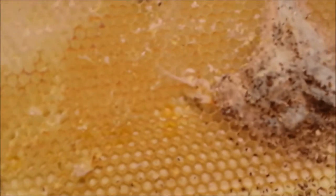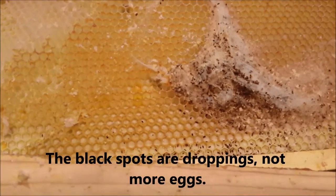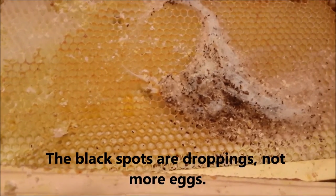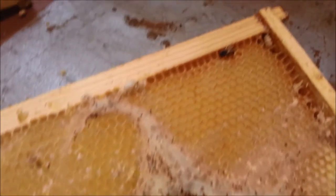I'm doing this out in the garage and just watching. I'm not sure if the black spots are droppings or eggs, but they seem to be droppings. What I looked up on the internet about it, the eggs look quite different.